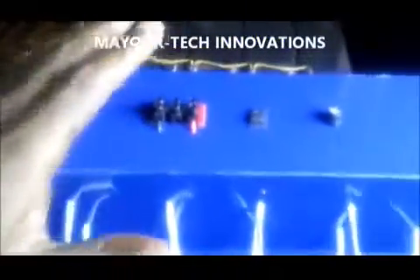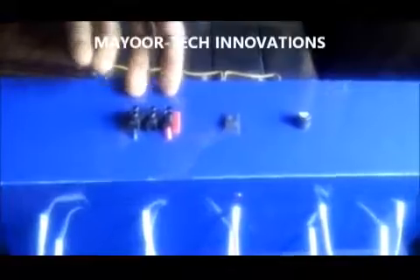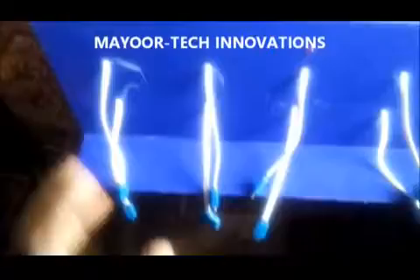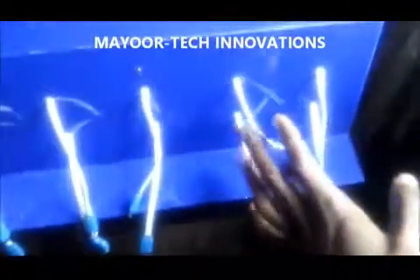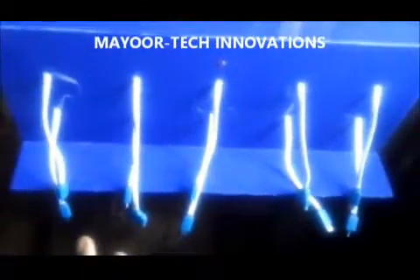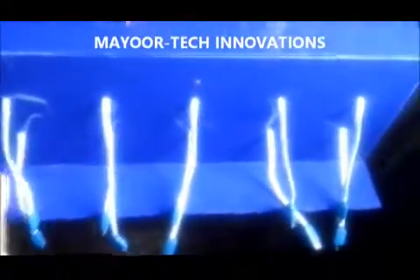Once power enters this terminal and the switch is activated, all 10 phone charging connectors will become active. This will charge 10 phones at the same time.